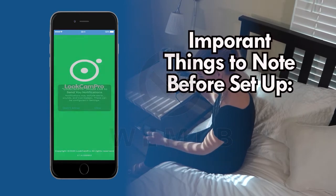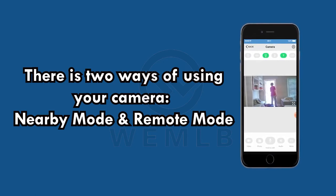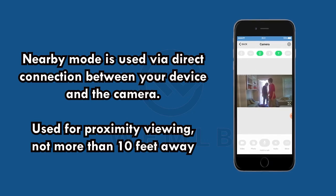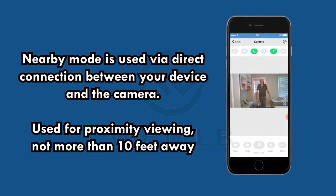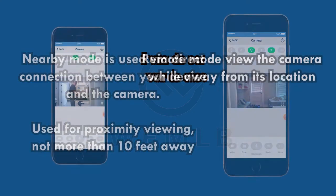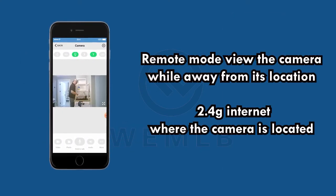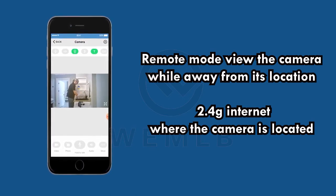Before you start the setup, here are some important things to note. There are two ways of using your camera: nearby mode and remote mode. Nearby mode is used via direct connection between your device and the camera — for proximity viewing, not more than 10 feet away. Remote mode will view the camera while away from its location, and requires that you have 2.4GHz internet where the camera is located.